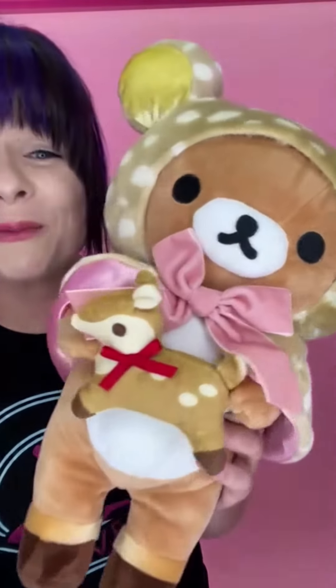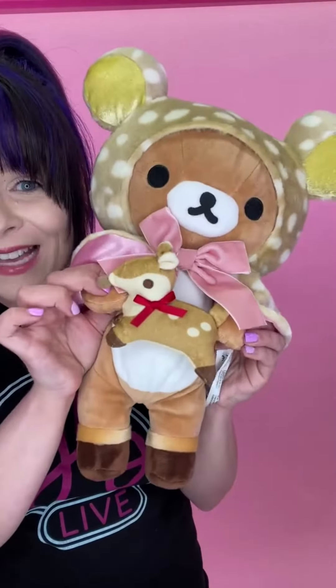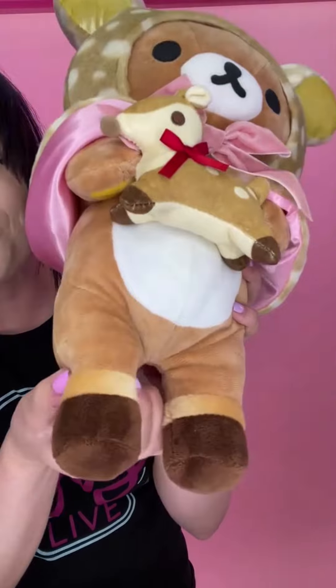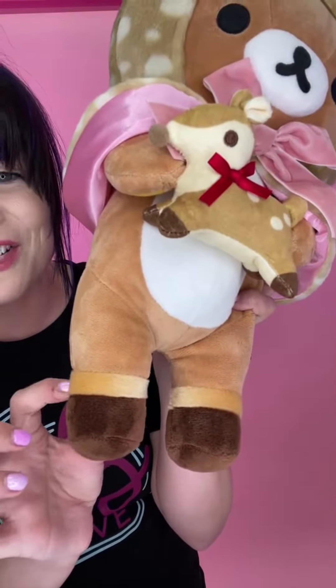So many great details in the Rilakkuma fawn series. Let's start with this adorable fawn — it is stitched onto Rilakkuma's paws on both sides. There's also a little bit of beading inside of the paws, under the tail, and in the feet right here. Check out these adorable little fawn feet. It is a darker shade of brown, as well as a lighter shade of brown for this band right here.